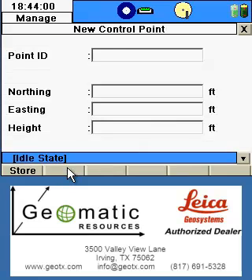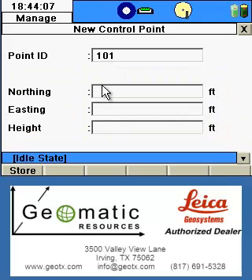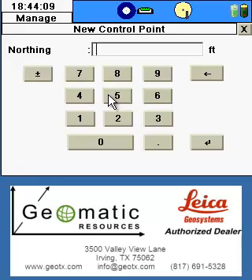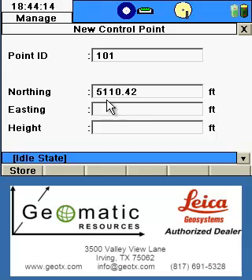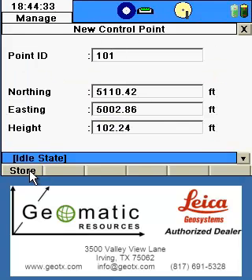We'll click the New button to input our first point. Our first control point will be point number 101. We'll input the northing value, as well as the easting value, followed by the elevation of this control point.